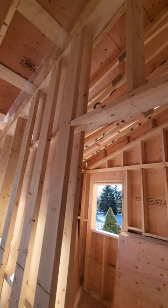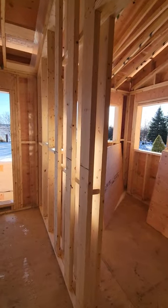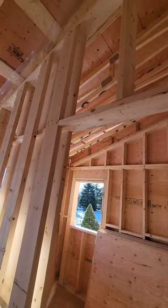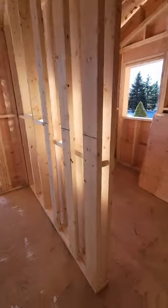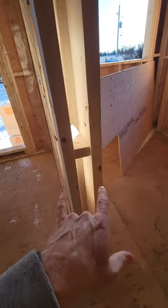One thing to make sure of is that you have enough head clearance when you're framing. We frame them at 84 inches high and most doors are 79 or 80 inches in height, so we know we have lots of room because there's a track that fits on top — depending on which brand you buy, sometimes they're an inch and a half, sometimes two inches.